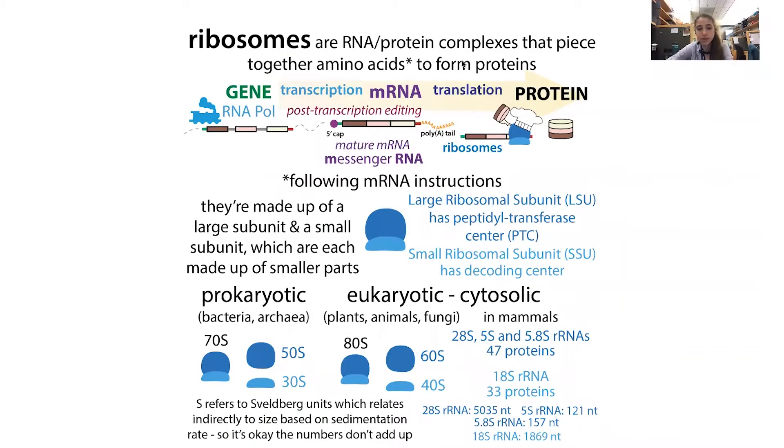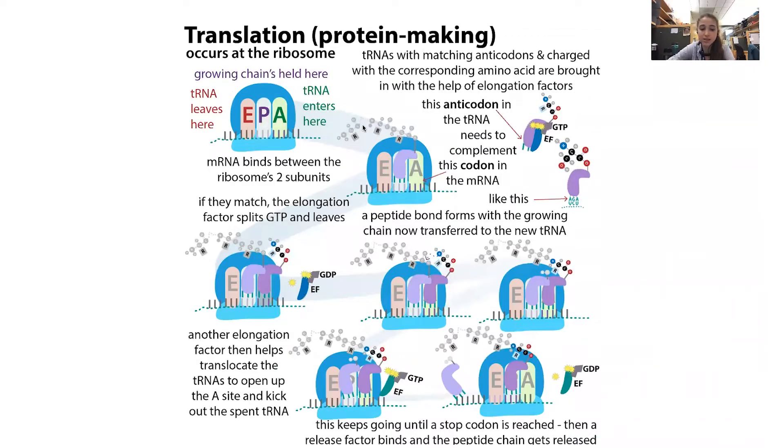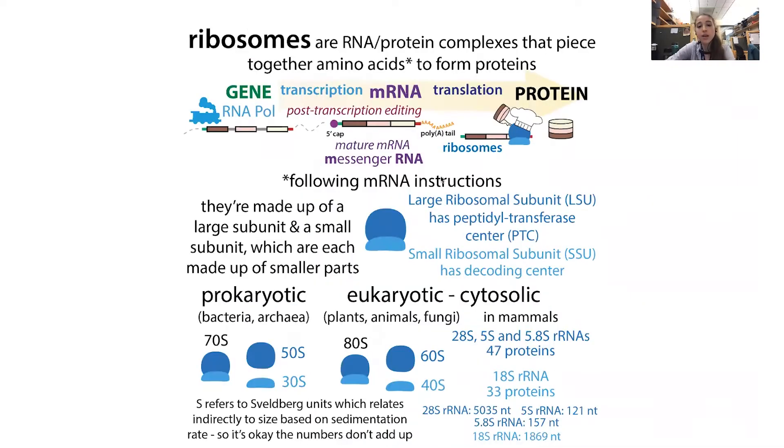Ribosomes are complexes of protein and RNA that travel along messenger RNA instructions for making proteins and piece together the corresponding amino acids in a process called translation. This complex has a lot of RNA in addition to some proteins, but it's actually the RNA part that's helping do the catalysis — connecting the amino acids together into a growing chain. And so we need a lot of ribosomes because we need to make a lot of proteins, and so we're going to have a lot of ribosomal RNA.